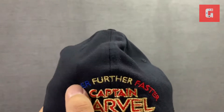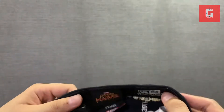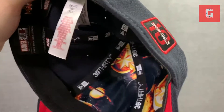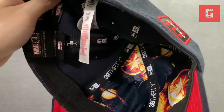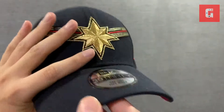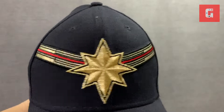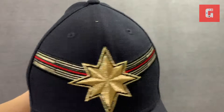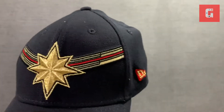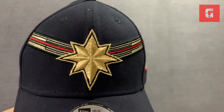At the back it says 'Captain Marvel — Higher, Further, Faster' in blue, gold, and red. Captain Marvel inside — they didn't put the characters, but it's really a space theme showing a couple of planets and that logo of Captain Marvel. The visor is red on the underside.